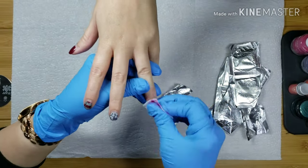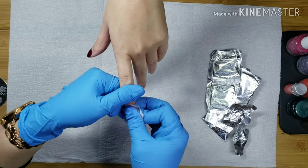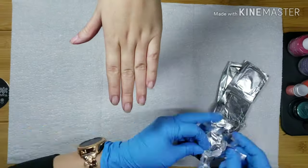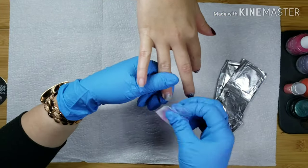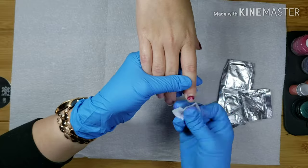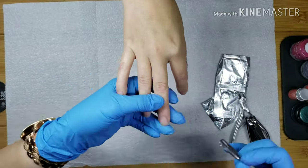Hey guys, and welcome back to another episode of my Natural Nail Manicures featuring Dazzle Dry Nail Polish. If you guys have not heard of Dazzle Dry, definitely head on over to Instagram and follow me on there. You will hear all about it, see all the before and after pictures, and learn a lot about this amazing product.